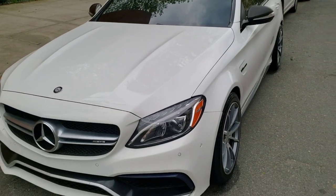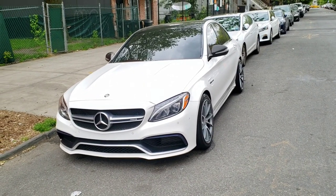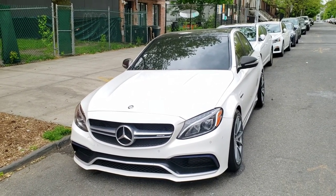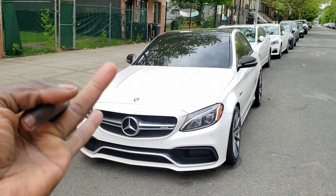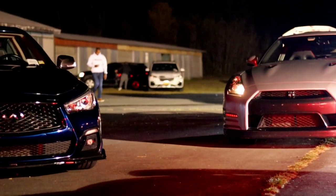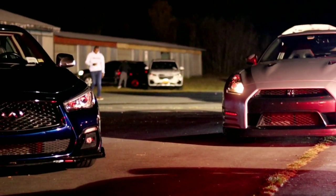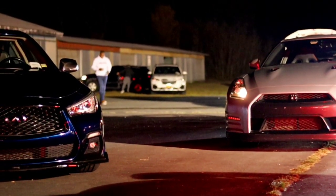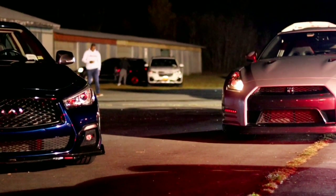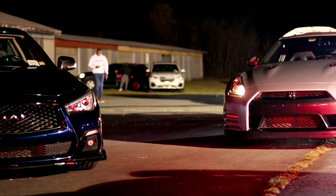This is what happens when a JDM guy gets a German car! Once again I appreciate you guys so much — always hit the like button and subscribe with the bell notification. You can contact me at Boost Motion on Instagram, Facebook, and at boostmotion@gmail.com. You can also check out the links for my other videos, purchase some Boost Motion merch, and if you've been enjoying my videos please hit the subscribe link. Thank you, love you guys, have a good day!